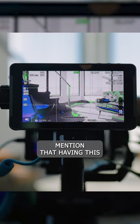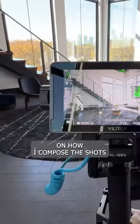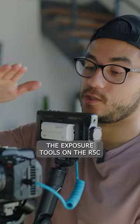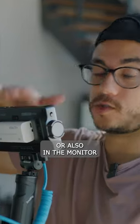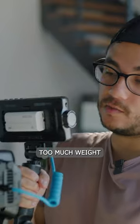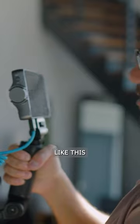Having this monitor and this bigger screen has made a big difference in how I compose shots and check exposure, especially with the exposure tools on the R5C and also in the monitor itself. It's been really smooth and easy, and it doesn't add too much weight. I'm using the battery it came with, so I got it for this setup.